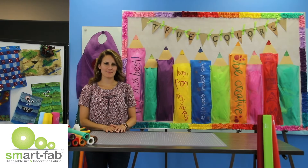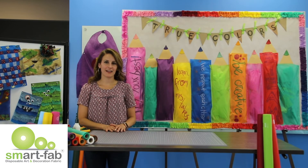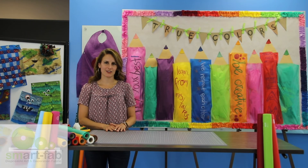Now that our bulletin board is complete, it's a great way for your class to visit their true colors all year long. Thanks for watching.